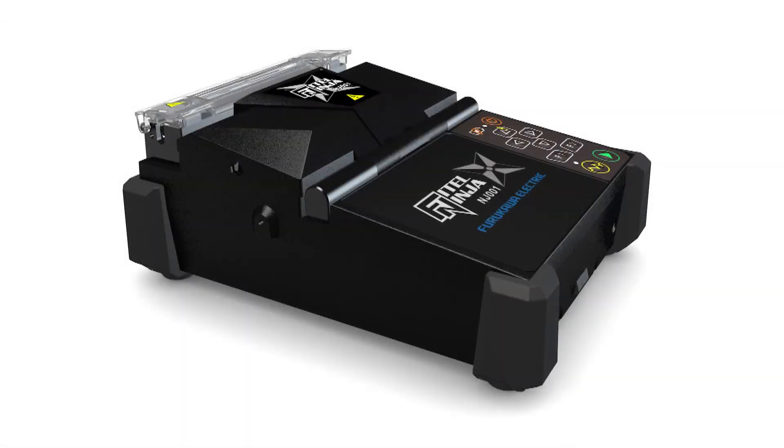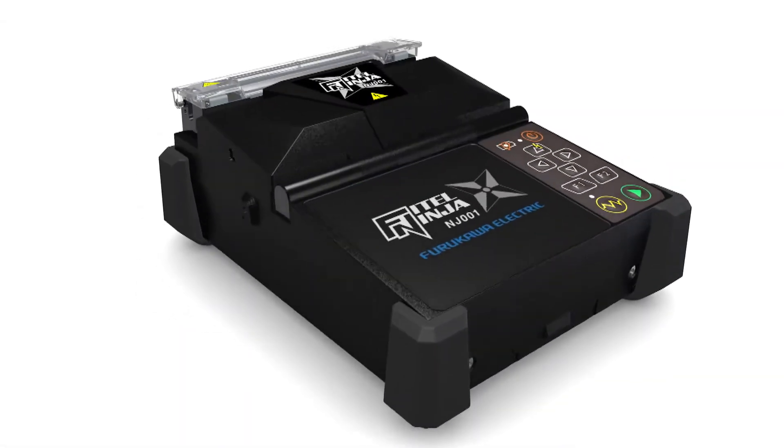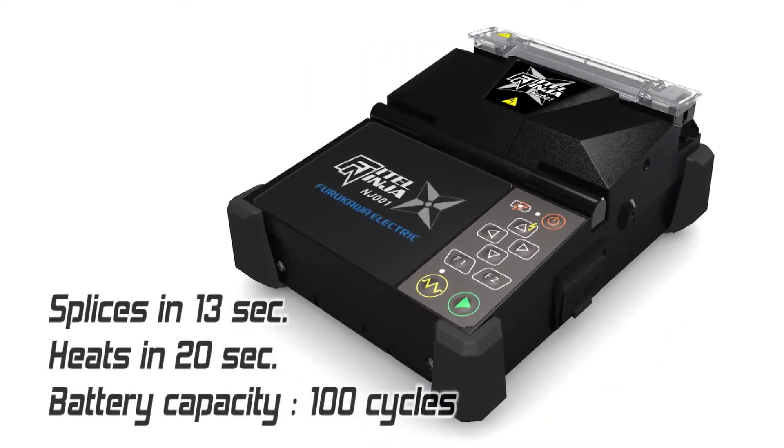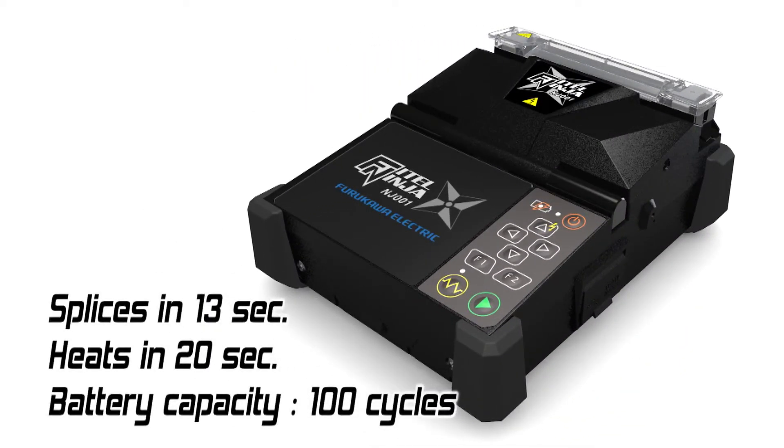Budokawa Electric has developed a fusion splicer especially designed for work with fiber-to-the-X connections. The Phytel Ninja NJ001. Just like a Ninja, it is strong, fast and precise.